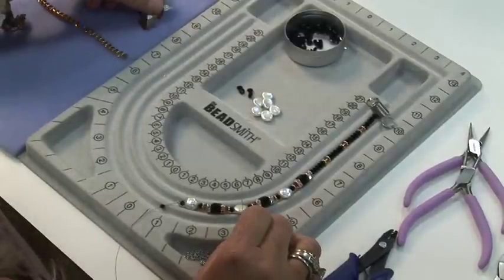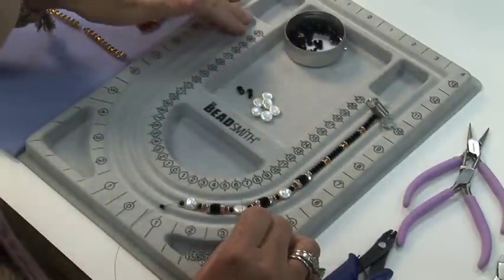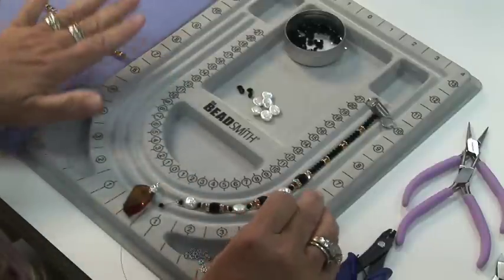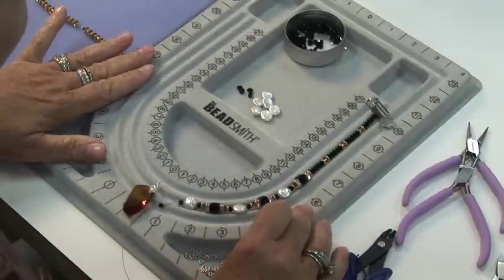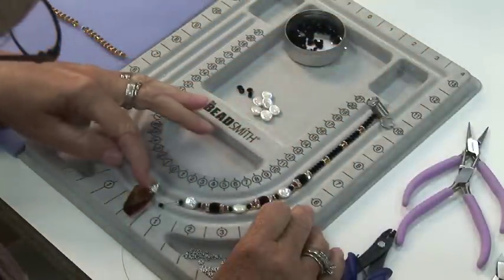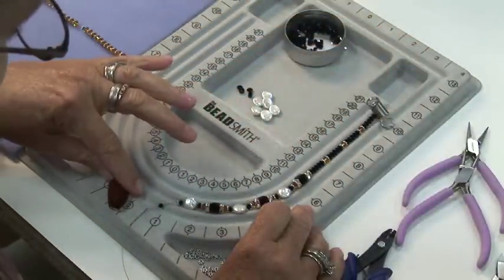The first thing you need to determine is how long you want your necklace to be and where you want your pendant to hit in the middle. I always use a beadboard when I'm doing this. If I want my necklace 20 inches, I'm going to start at the 10, and my center would be here at the 0.